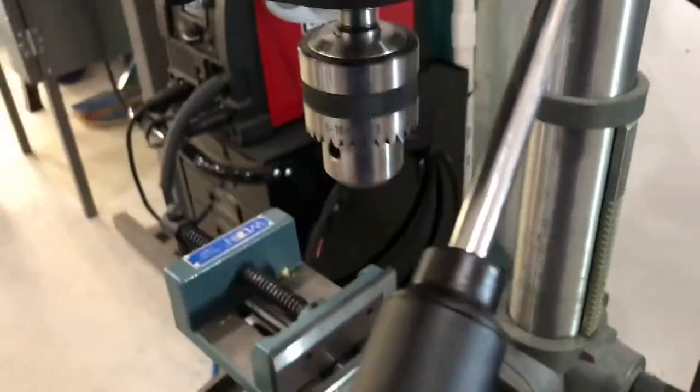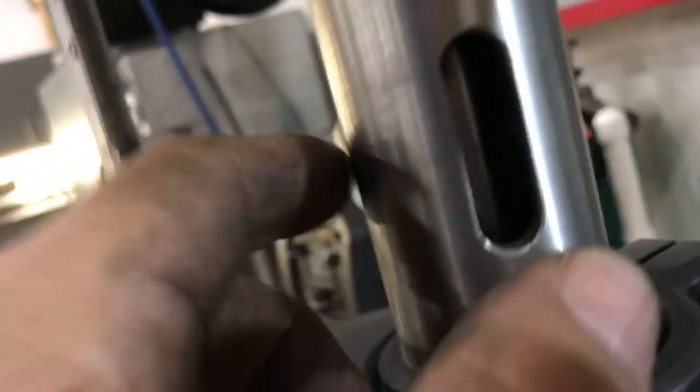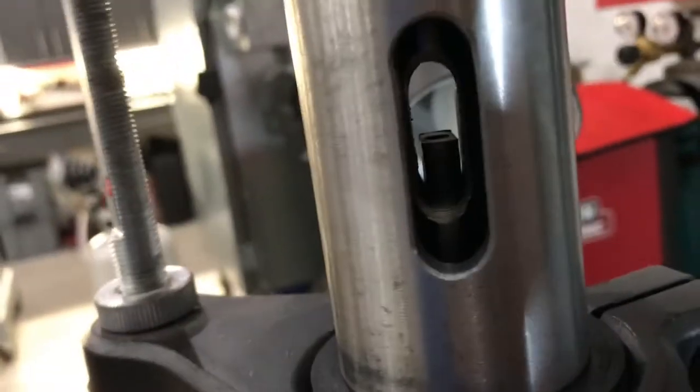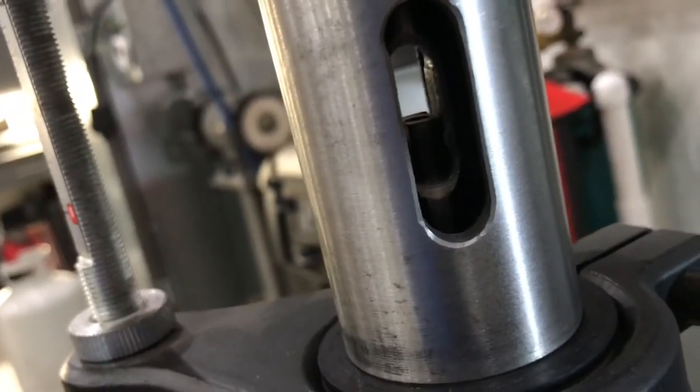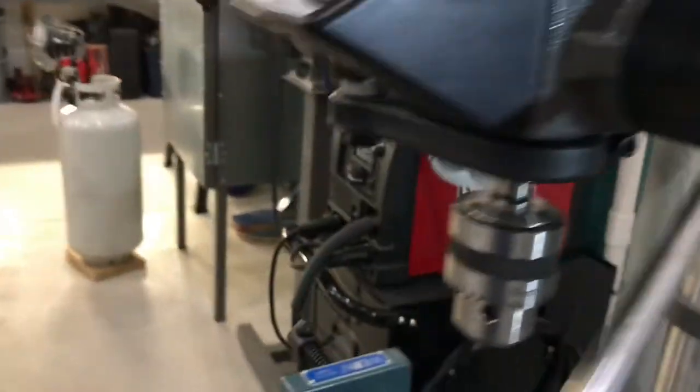First thing you're going to do is take your chuck out. The very first thing you're going to do is unplug this thing. Then you're going to pop your chuck out by taking a punch and sliding it in there. You should be able to give a little tap and that should pop your chuck out.